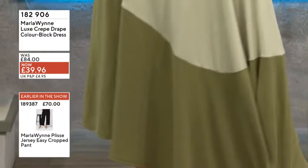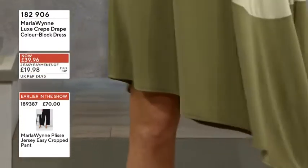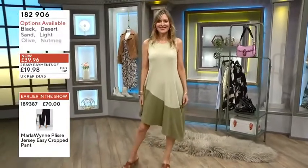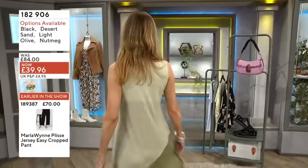The asymmetric feel really draws your eye to the fluidity of the fabric because of the cut and the colour blocking. It just looks stunning. It's so flattering the way that it's cut.